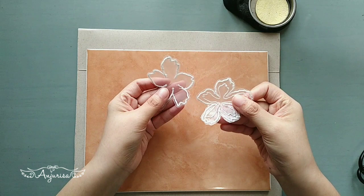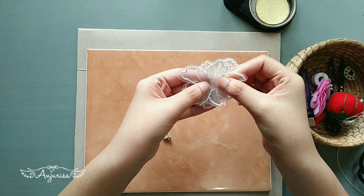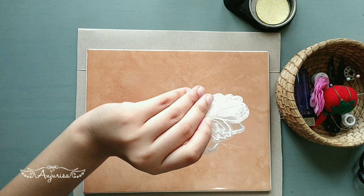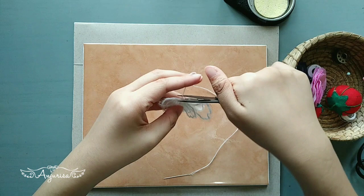Now prepare some beads, rhinestone, needle, and thread. Lay the fabrics together and start sewing the beads and rhinestone. Secure the thread and trim it. Our lace applique is finished! Thanks for watching!